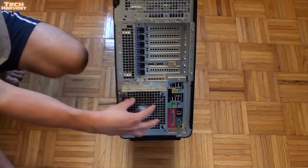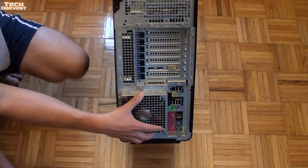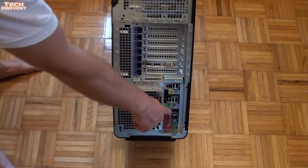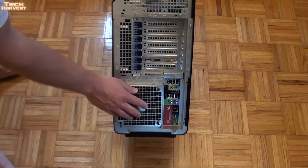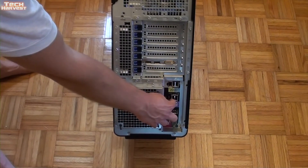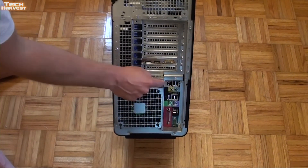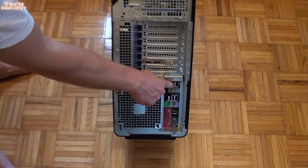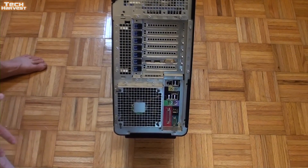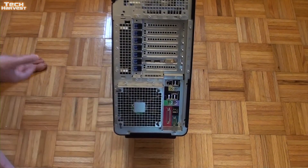Here's the back of the PC. You have another fan here — probably an exhaust fan to push air out the back. You have your IO ports. A lot of these I wouldn't use — the parallel port, serial port, FireWire. It has PS2 ports for mouse and keyboard, but I'm going to use USB. On the back there are four USBs, an eSATA port, audio ports — mic and headphone — an Ethernet port, and two more USBs. So with two on the front and six on the back, you have eight USB ports total. I'm really thinking about adding USB 3.0 via an expansion card, but that'll be in another video.